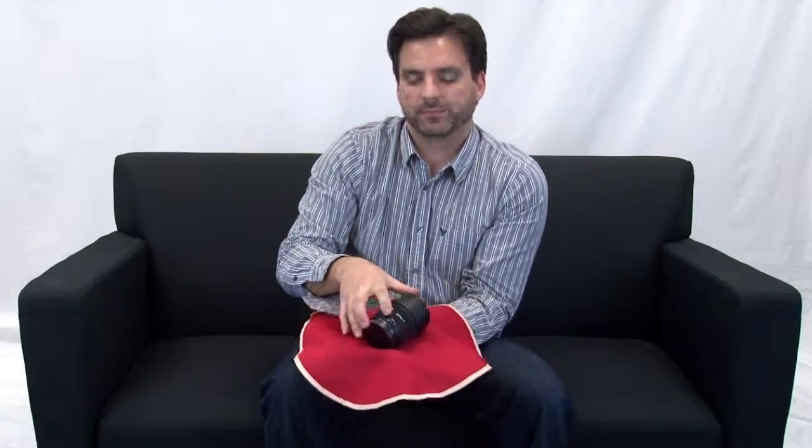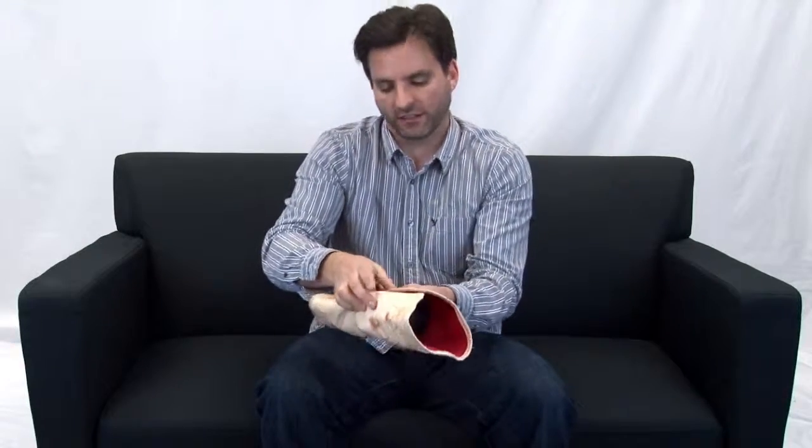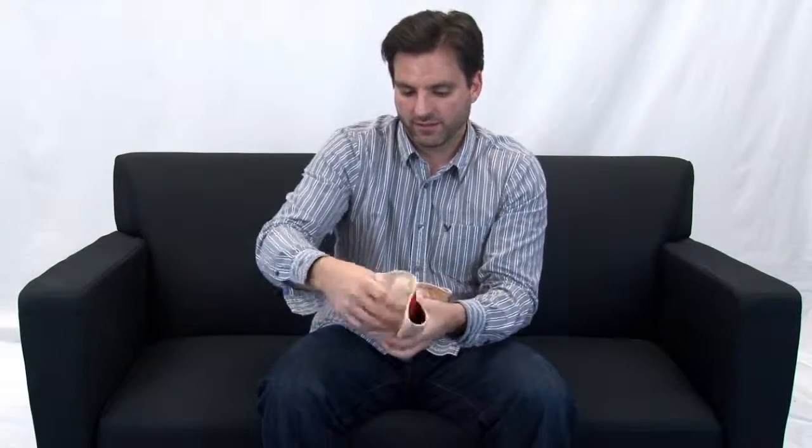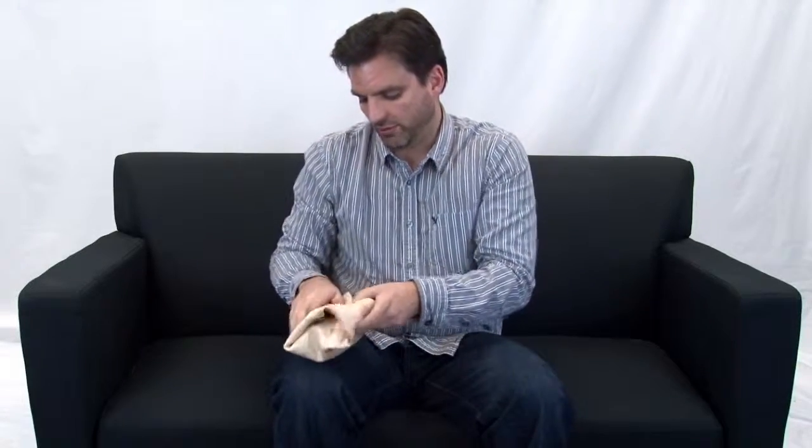So you can take your lens, plop it on here, and start burritoing your lens. Once you've gotten it folded over, it rolls right up and you have a properly burritoed lens.